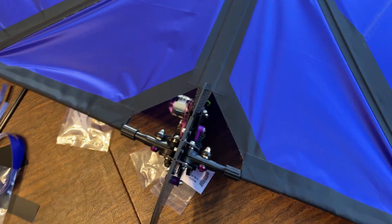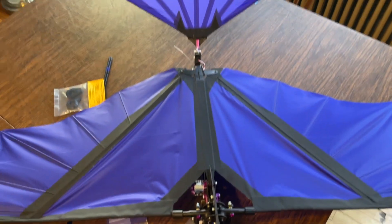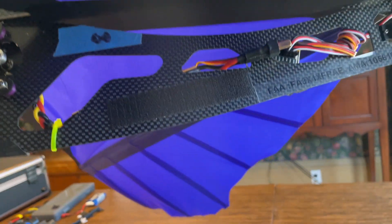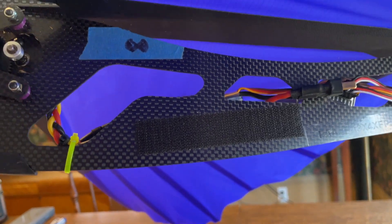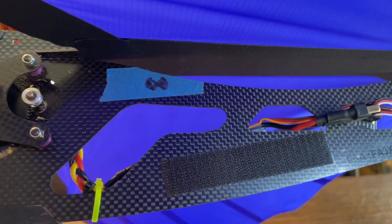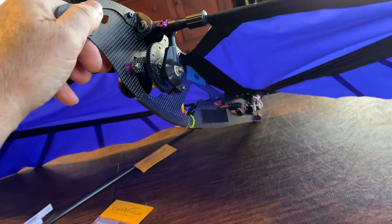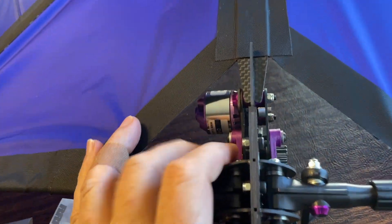How does it fly? When I got it I put the center of gravity where they recommended in the instructions and it just didn't really want to climb. I could fly it but it didn't climb, so I ended up moving the battery back about an inch — you can see the mark I added up there. I'm still tweaking with it; I've only had about five flights on this, but I haven't had any crashes. Even when the pinion gear let loose I was able to control it.